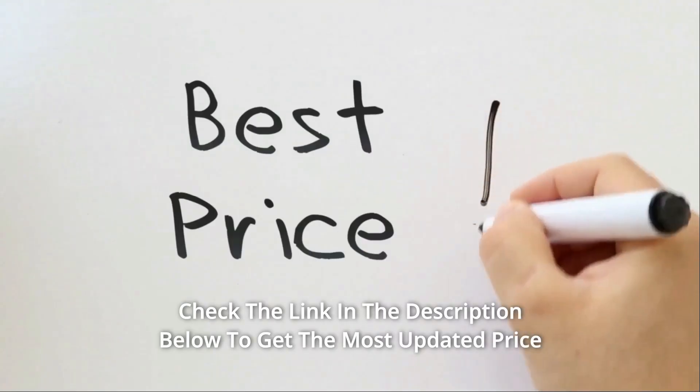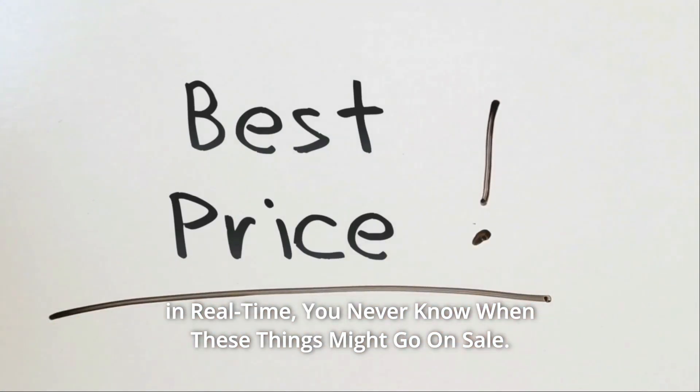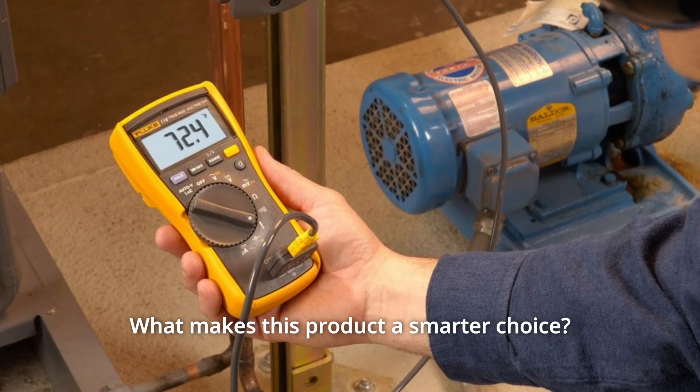Check the link in the description below to get the most updated price in real-time. You never know when these things might go on sale. What makes this product a smarter choice?